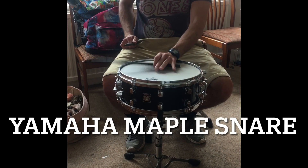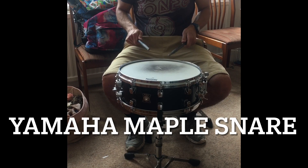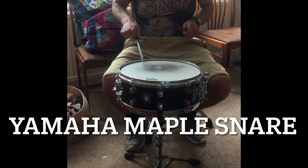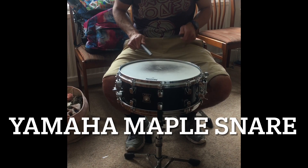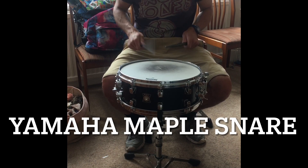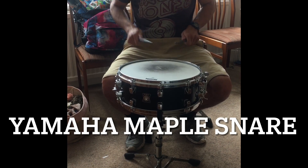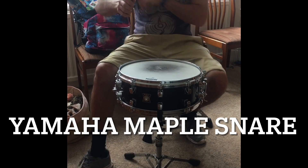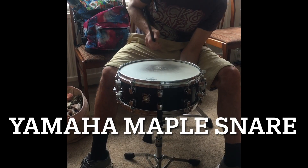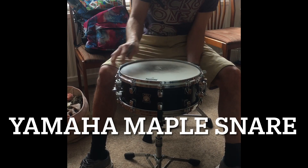Don't like my rim shots with the graphite sticks. Nice. Top head. Tune in. Bottom head.